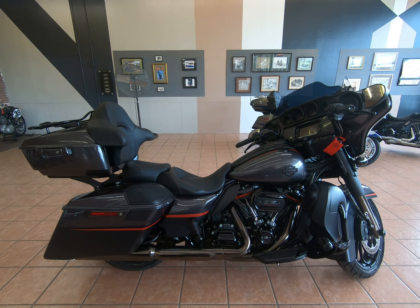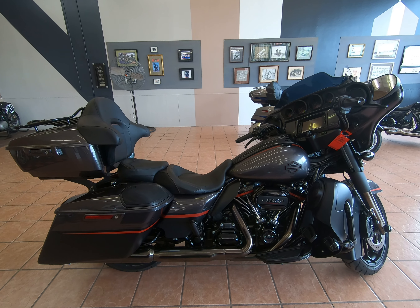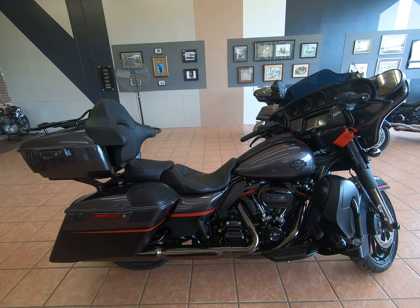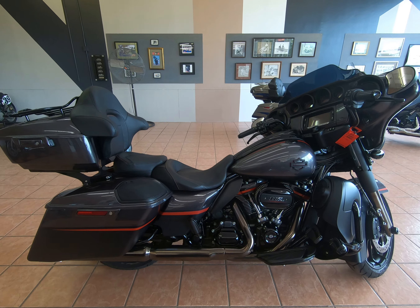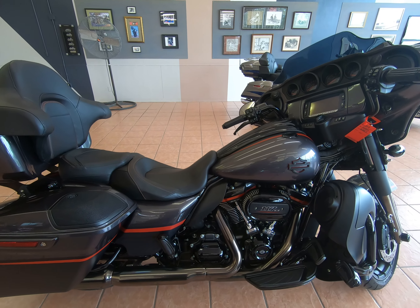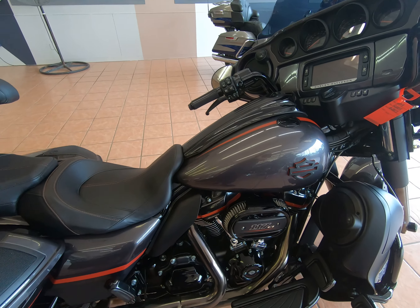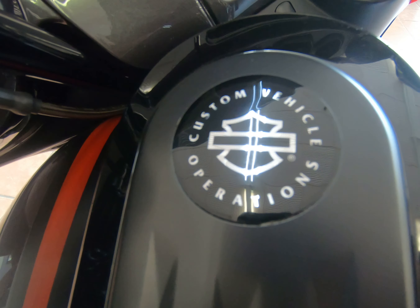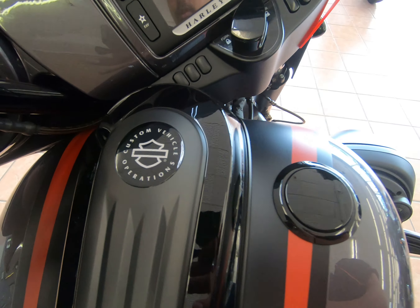Hi everyone, Shane here at Southeast Motorcycles. Today we have for you a 2018 FLHXSE CVO Street Glide. If you're new to the Street Glide, we're going to give you a quick walk around. CVO stands for Custom Vehicle Operations, and you'll always see that badging on the CVO models.